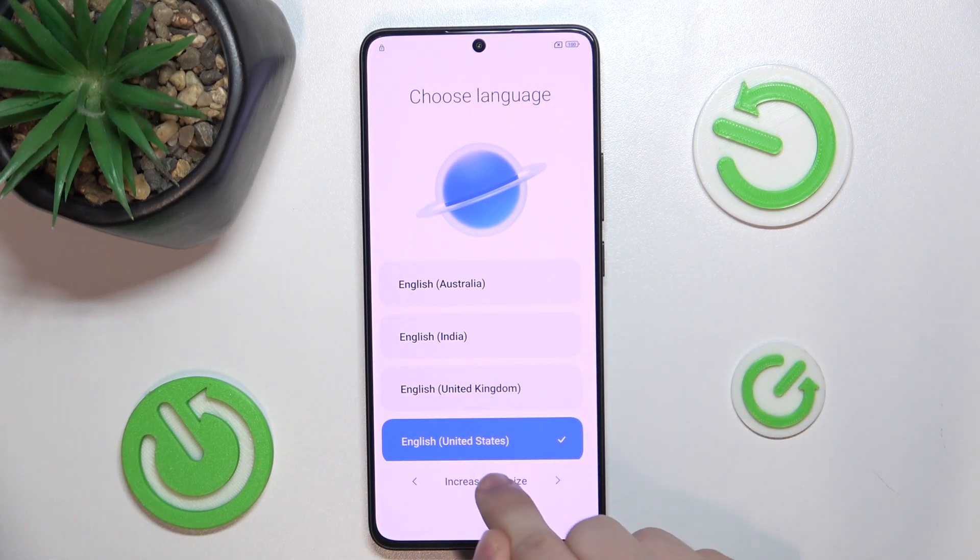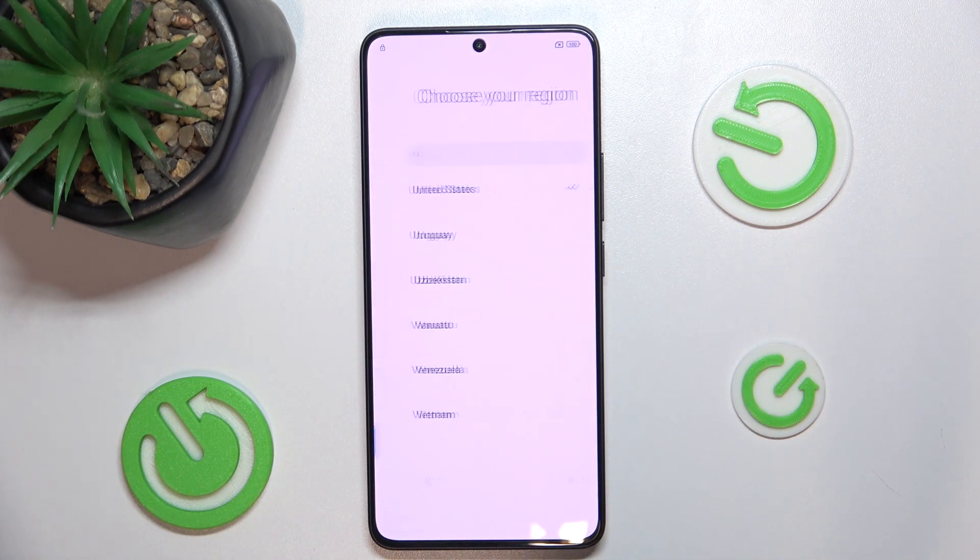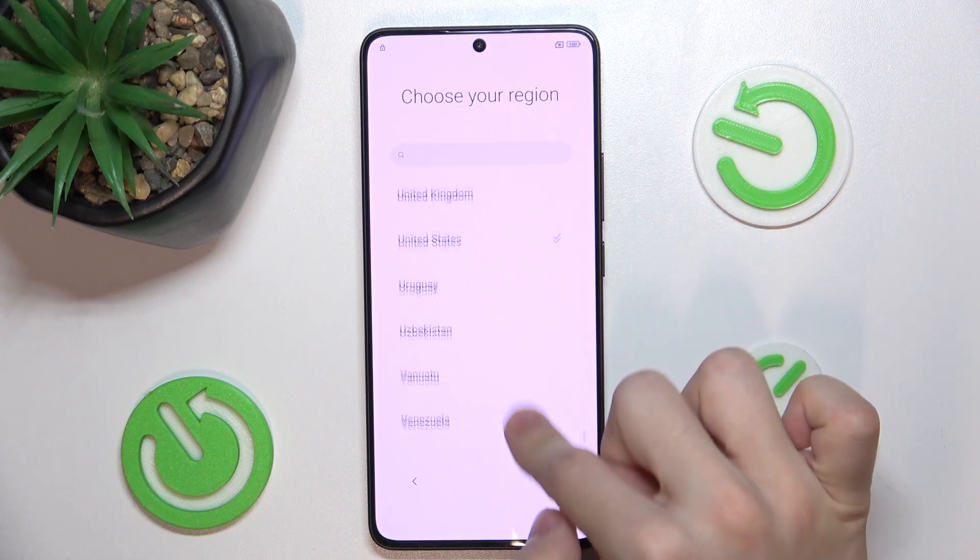You can also increase text size, or go back to default one, and press on next. Then choose your region.